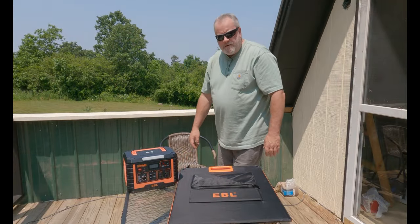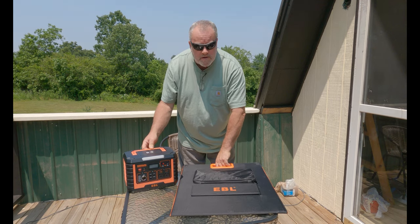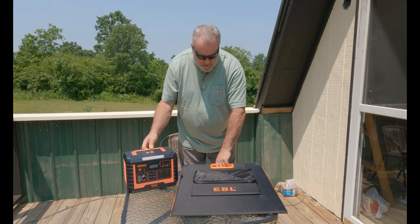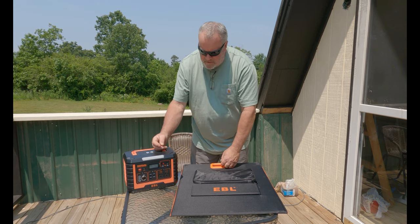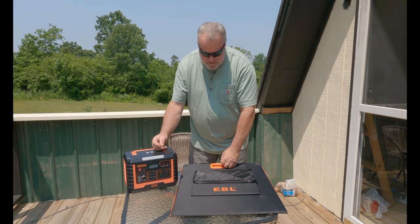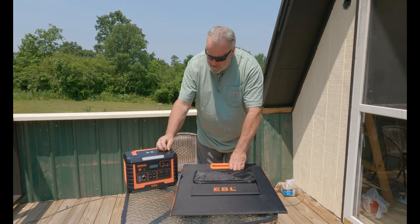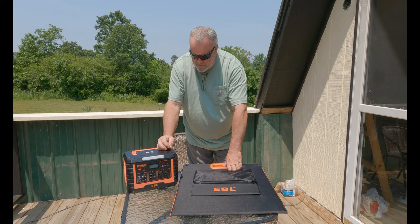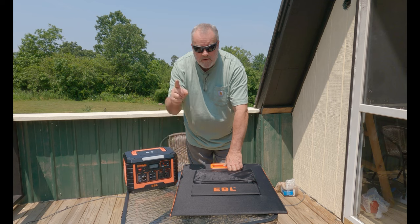And there you have it — the solar panel and the 500-watt charging station. So many uses for this product: camping, traveling — it comes in handy for everything. I will leave a link in the description if you're interested. It's a win situation. Thank you for watching, and happy trails.